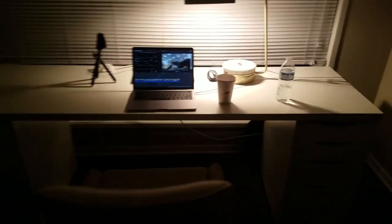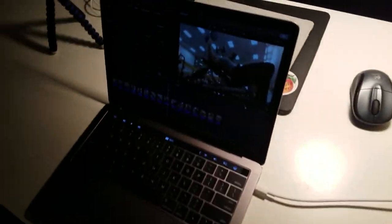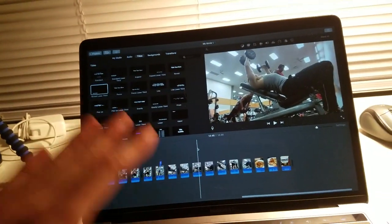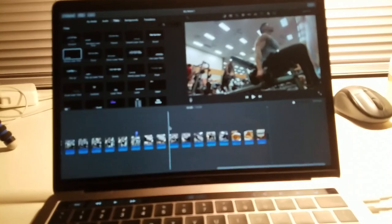Check it out y'all. Right after work, didn't go to the gym, got my coffee, and I got iMovie up, and I'm gonna work on my video. So this is my new thing — I'm just gonna come straight home and make YouTube a priority so I can push out more videos for y'all.